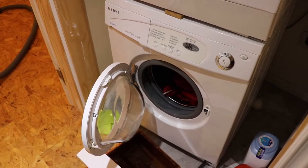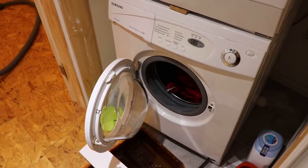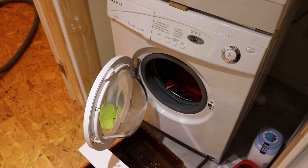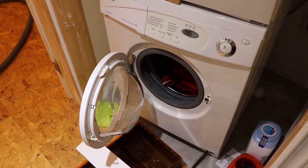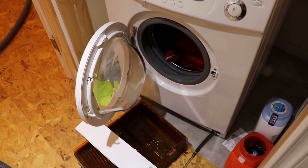Alright, so tonight we're working on a washing machine. This is a Samsung P801 which was purchased by my parents in 2006. It's 13 to 14 years old now and we're getting an error code E2. Looking that up online, it means that the drainage system isn't working, and that's accurate.